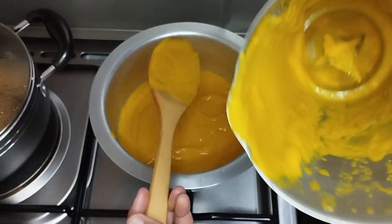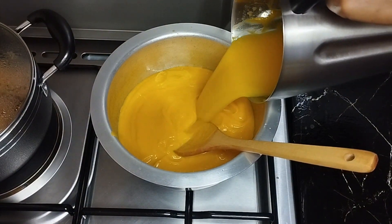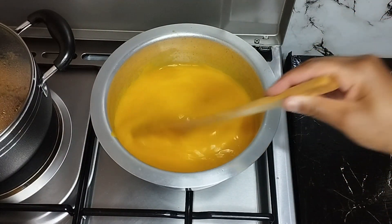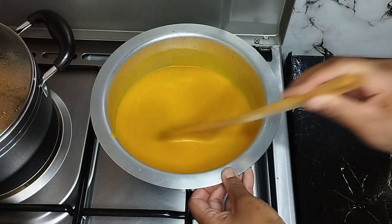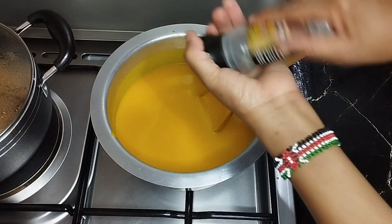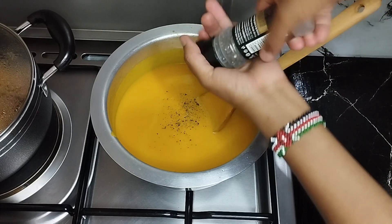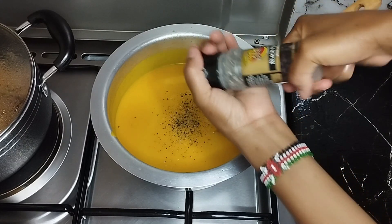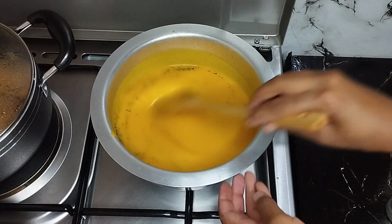Now I'm adding the black pepper. Remember guys, the black pepper is completely optional. If you don't like it spicy, you can eliminate the black pepper. Also, I forgot to mention, you can use spices of your choice.